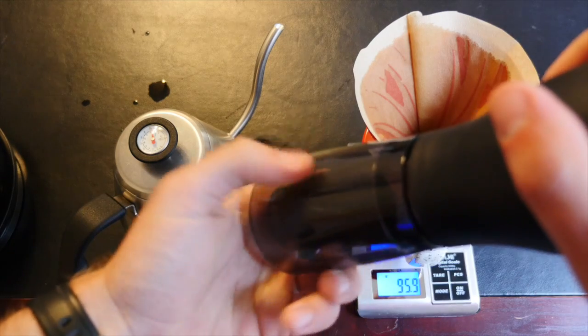Two more important points before we start: brewing time and water temperature. I usually like to finish up my brew between three and three and a half minutes, at a good water temperature of 200 degrees Fahrenheit. It's perfect. Okay, enough prep — let's do this.